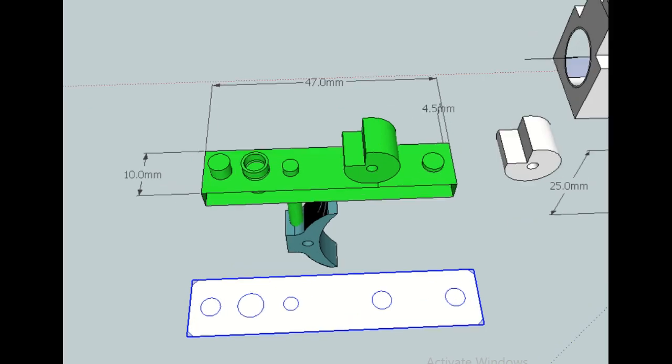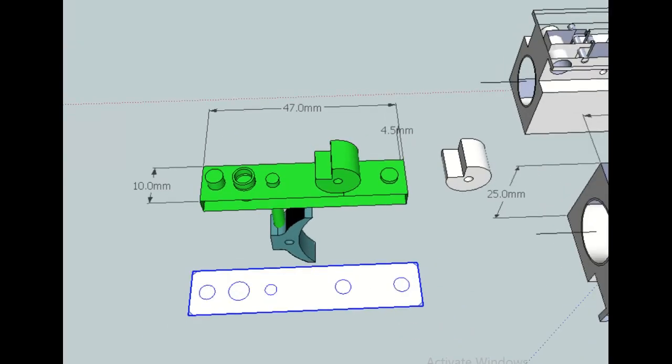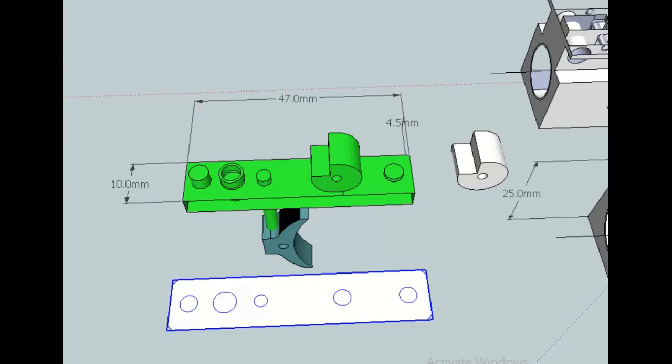This is my trigger. It's patterned after the FX triggers - the Impact, the Dreamline. On the rear, the first hole is for an M4 grub screw.